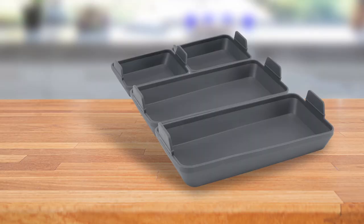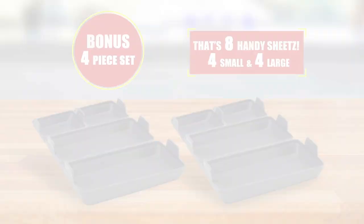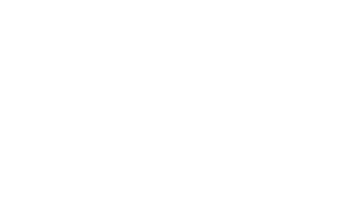But wait — order right now and we'll double the offer. That's right, you'll receive a bonus set of Handy Sheets for no extra cost. That's eight Handy Sheets in total. And Handy Sheets come with Global Shop Direct's 30 day money back guarantee. Don't miss this fantastic offer. Order your Handy Sheets today.